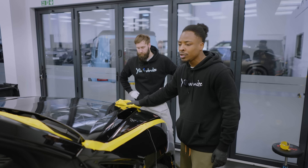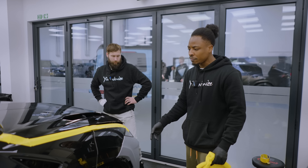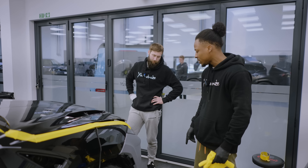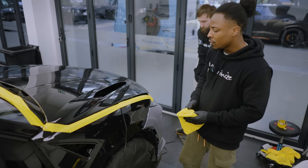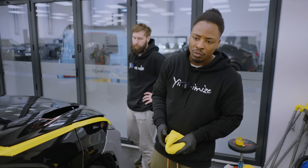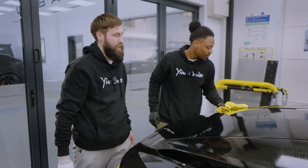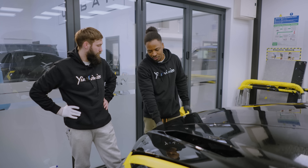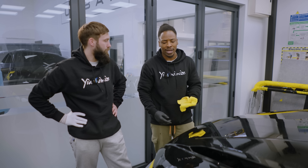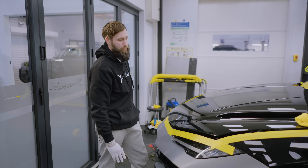This is actually my first Urus Performante that I'm working on. Not much different, but there is some difference — the front bumper is completely different from a normal Urus, and the bonnet's completely different. It bends; it's got deeper recesses in the middle which we're going to have to work to make sure the vinyl goes in and stays in. The trickiest part would probably be the rear bumper. We're going to minimise stretch, feeding to all the channels, which gives a cleaner finish with no glue lines. With this material — matt finish — it's quite soft and flexible, which is the best finish you can work with.